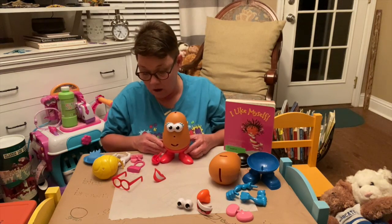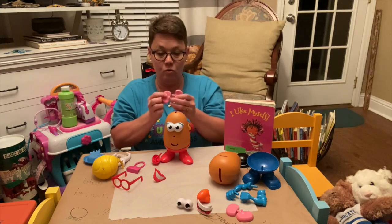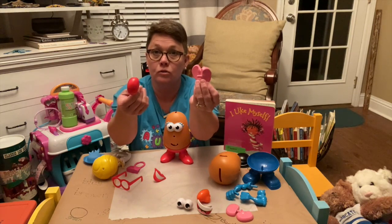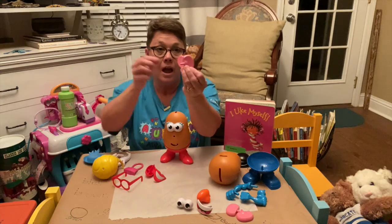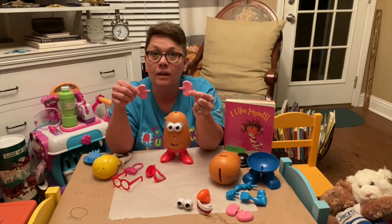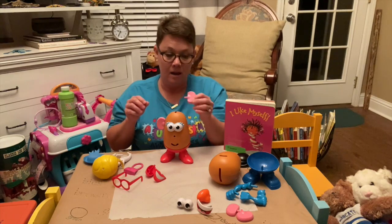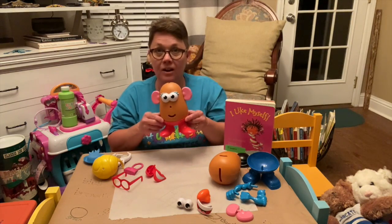Now we want potato head to be able to hear. Would I use these ears or the nose for potato head to be able to hear? Ears or nose? Very good — ears are made for hearing. And how many ears do we have? One, two. Show me your ears — there they are on each side of your head. We're going to give potato head one ear on the right side and one ear on the left side. Now our potato head can hear.